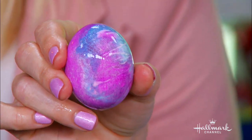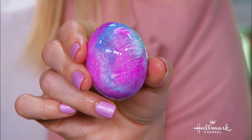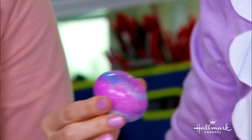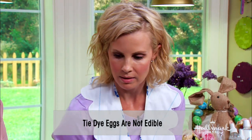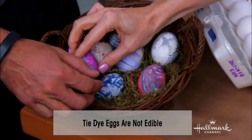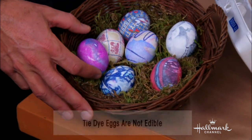Hold still — that's so beautiful! Oh my gosh, that's beautiful. It matches your nail polish. Why would you want to crack that open and eat something that's so pretty? You don't want to. Now why can't we eat these? Because the dye from the ties will be toxic. But you can put them in a little basket — look, these are beautiful. They're really pretty!